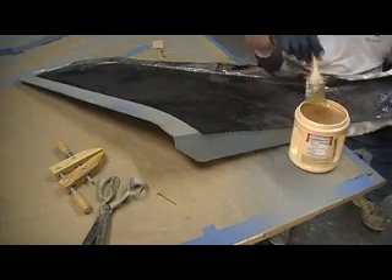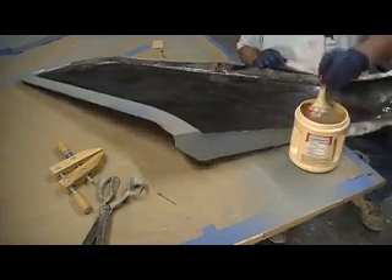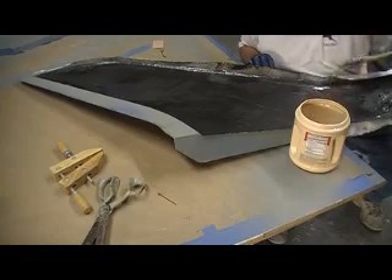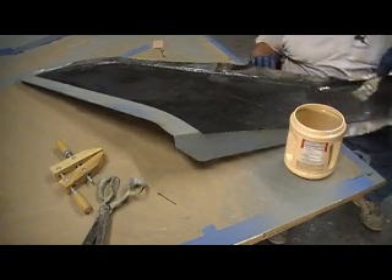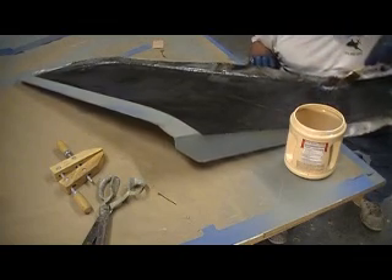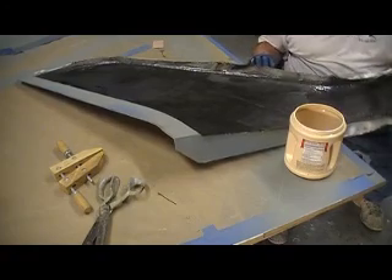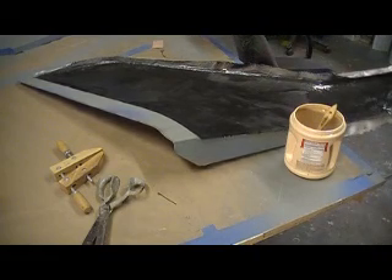And here's where we're putting on that extra carbon. We're going to need some extra resin there for sure. This is where our foam starts and the carbon inlet begins, and here's where it ends.